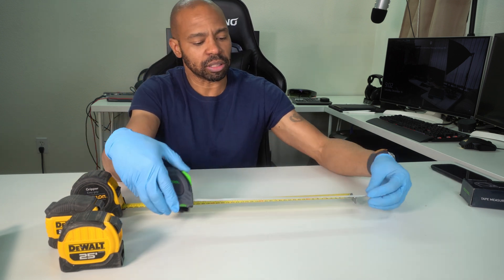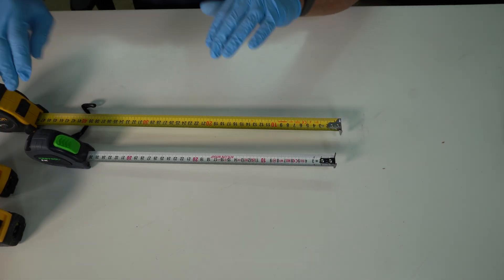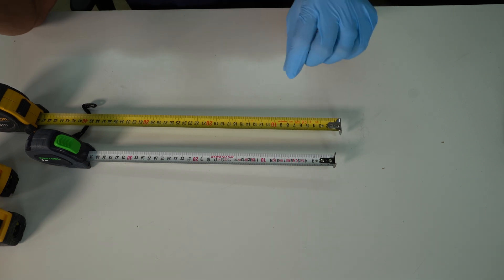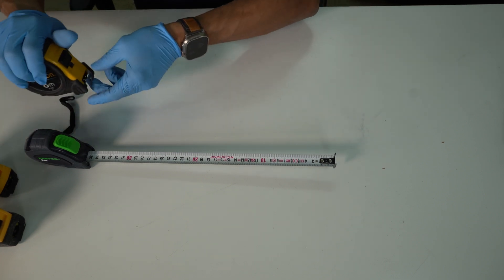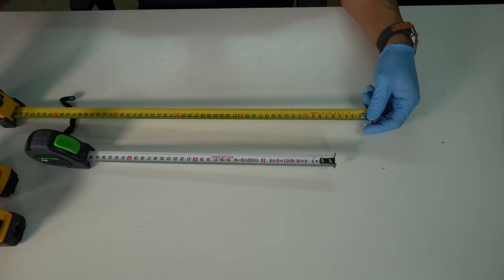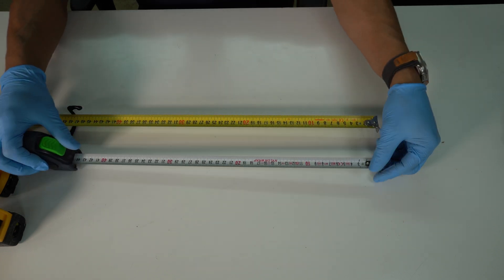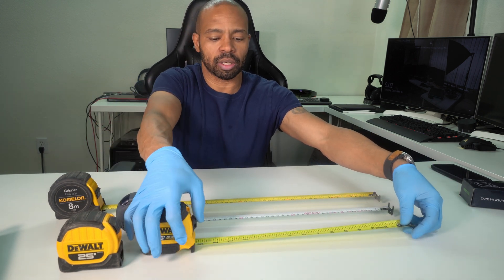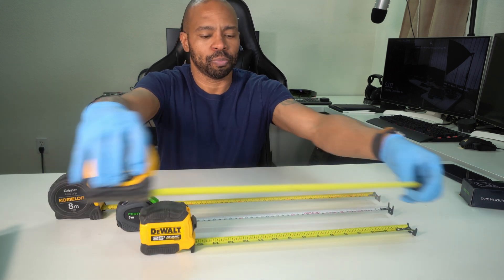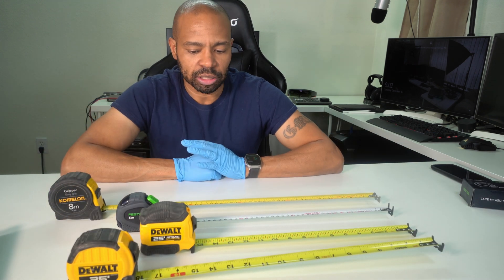When I compare these tapes, one thing I like about this Festool is that you just pull it out and it just stays. With the others, I have to pull it out and then lock it. With the Festool, you just pull it and it stays — no locking step required.